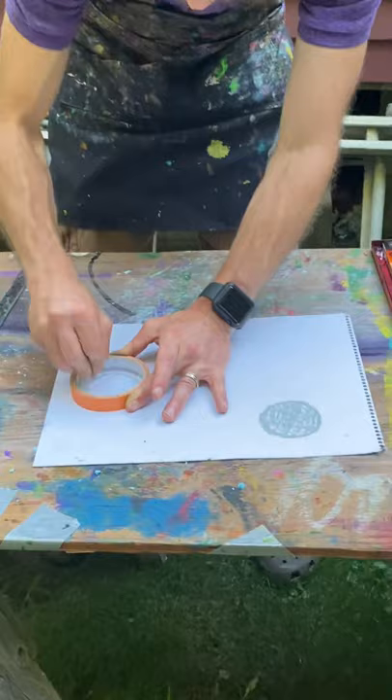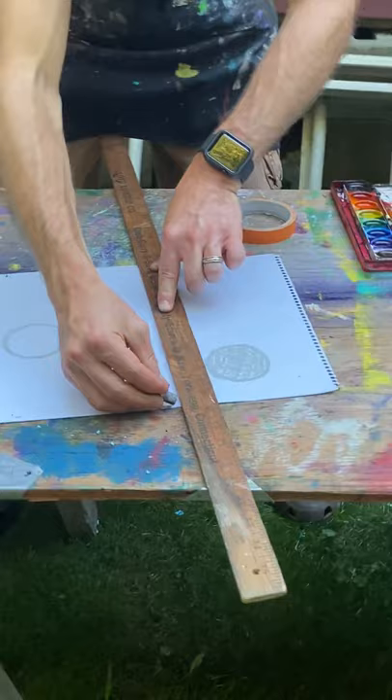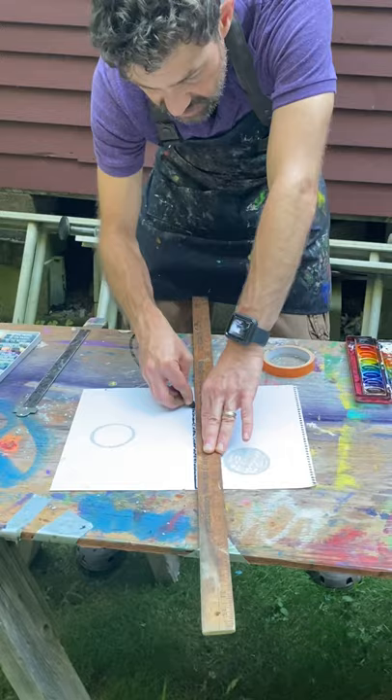Maybe I won't fill that one in. And maybe I'll do something in black. I can make some lines with a ruler. And I'm going to hold the ruler down with one hand, and then take my oil pastel or my crayon and push against the ruler. Go across. There we go.